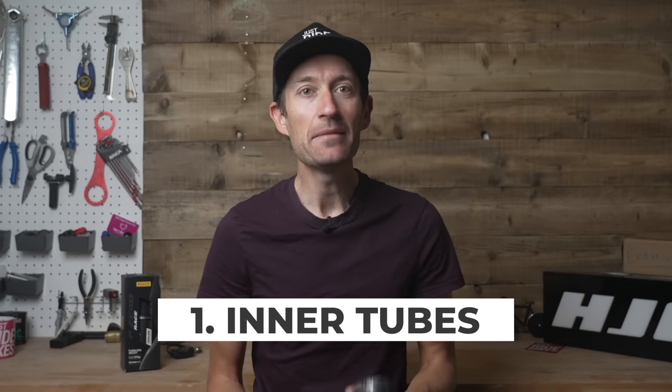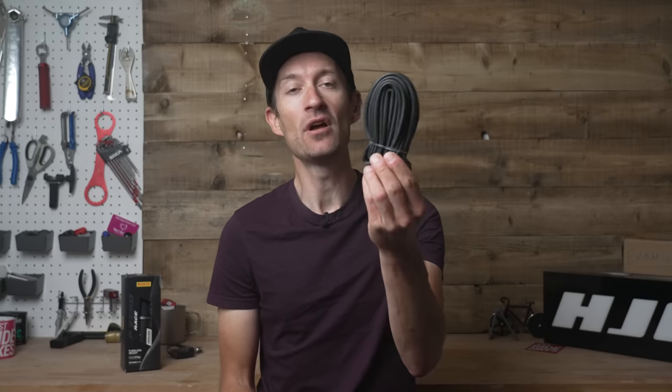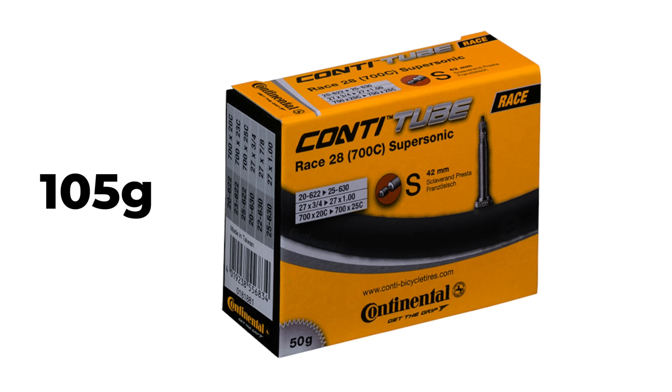One of the easiest and most inexpensive ways to save weight on your road bike is by upgrading the inner tubes it comes with, which is likely one of these. A regular butyl inner tube is very heavy, so upgrading to a lighter option is a surefire way to save weight. You could consider switching to a thin and lightweight butyl inner tube such as a Continental Supersonic, which is one option.